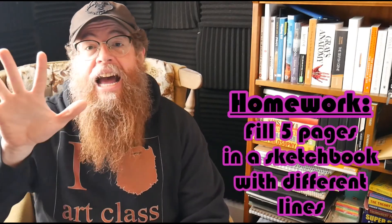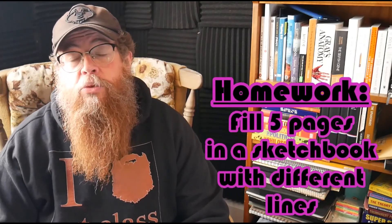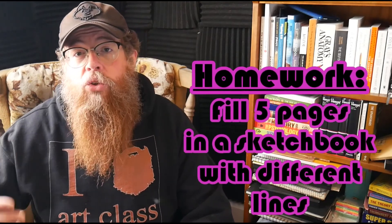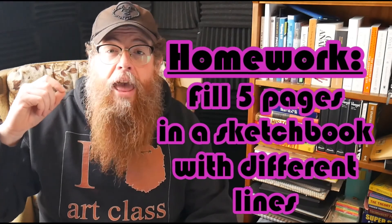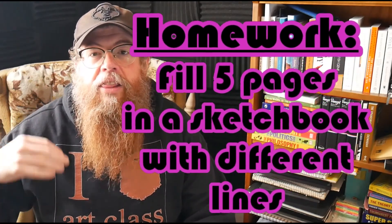I hope you really enjoyed the video on how to draw lines. Now what you're going to do is draw five pages of lines — fill up five entire pages in your sketchbook. I know it sounds like a lot, but if you work through all this stuff and do all the extra assignments I give you, I promise you are going to be absolutely hype about the level of knowledge and skill that you have at the end of this. So stick with it and get it done.